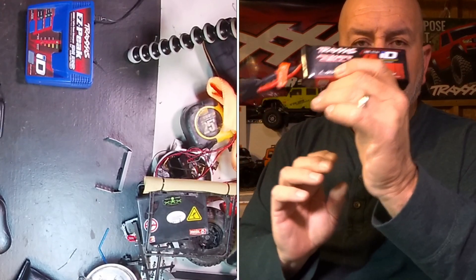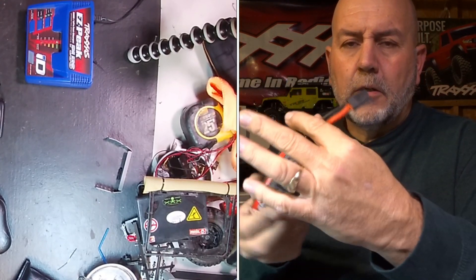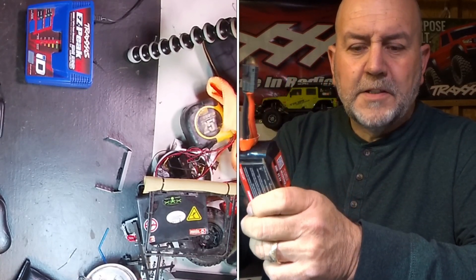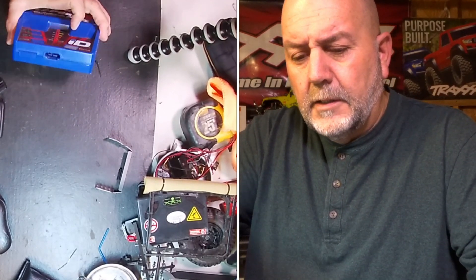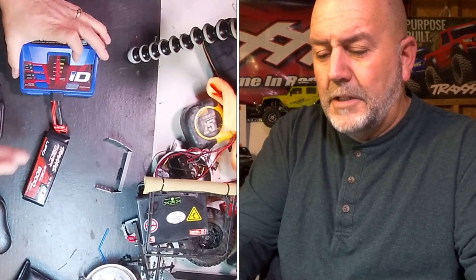The Traxxas ID battery doesn't have a separate balancing extension cord because it's all built into the head. When you go to charge this, you plug it in directly and you don't need a separate balancer — it's automatically going to balance as it charges.